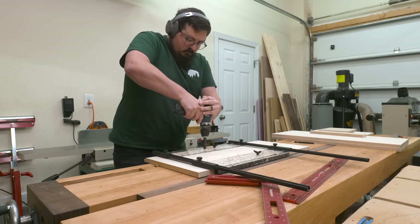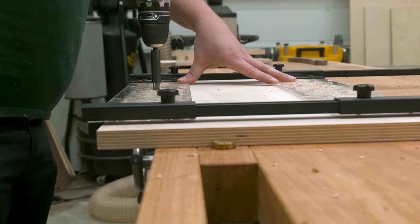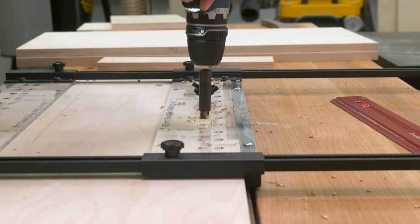Once I have the shelf pin jig all set up, it's pretty easy and straightforward to plunge them in. All I do is align the marks on the jig with my center line and then plunge in the holes. This jig also comes with little plastic pieces to keep everything registered and in line — I'll leave a link to the one I use down in the description.